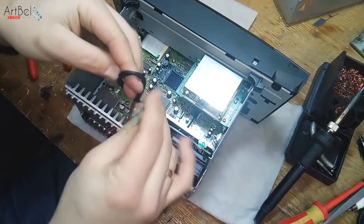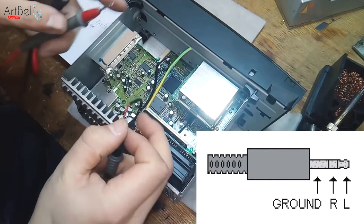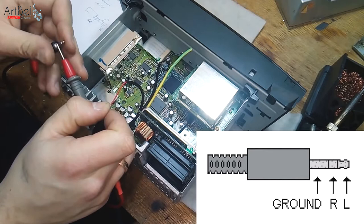Take the AUX plug and find on it the right and left contacts. As you can see in the picture, the first part of the plug is the minus, next is the right channel, and the left channel is at the end. In my case the red wire is the right channel and black is the left channel. On the board, the right capacitor is the right output and the left is the left output.